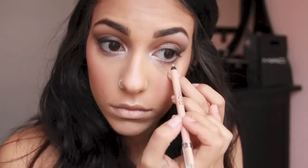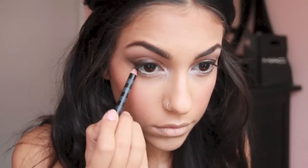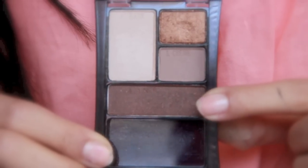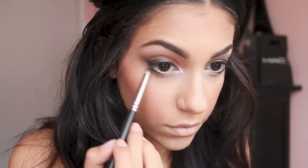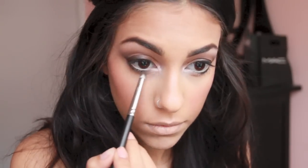Next I'm taking a flesh-tone eyeliner — this is a Rimmel Scandalize eyeliner — and lining my waterline with that. Then going back in with the black liner, adding a little bit underneath the lash line to create a base for the liner shadow from the quad. We take that quad with the same pencil brush and smudge out the liner. This look is supposed to be very soft smoky, sultry, kind of messy but still really pretty.